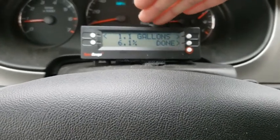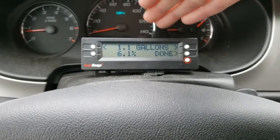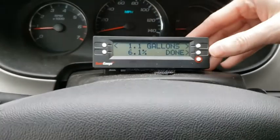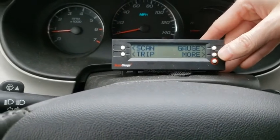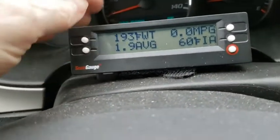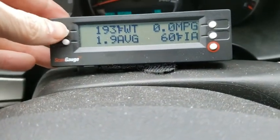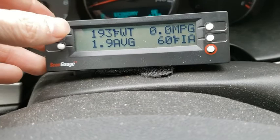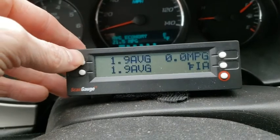It also has you enter the gas price you paid, so it keeps track of what you last paid. It ties into other features. Going back to gauges - my water temp is now 193, going up as I'm idling. If you have two of the same gauge displayed, one will usually be blank. So if I have water temp on both, one will be blank.